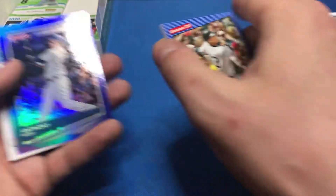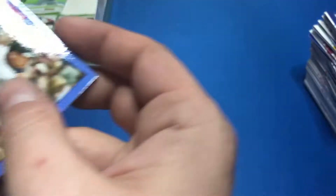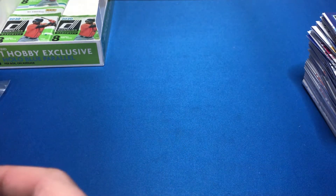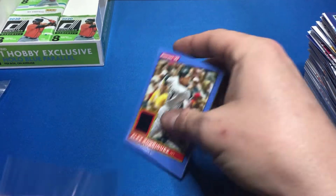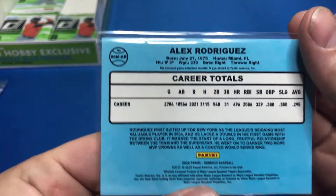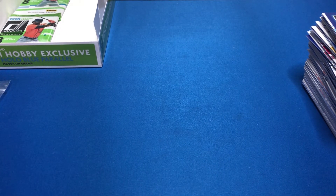Cool — Anthony Rizzo, Isan Diaz, Marcus Semien, Edwin Rios. Let me show you guys this one a little bit. I'll get a thick sleeve out to sleeve it up. There it is — A-Rod. We'll count that as a hit even though the relics in this box leave a lot to be desired. Jordan, John Carlos Stanton — formerly Mike Stanton back in the day. Yusei Kikuchi — I pulled an auto redemption of him out of Gypsy Queen.